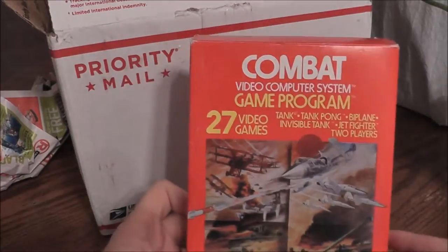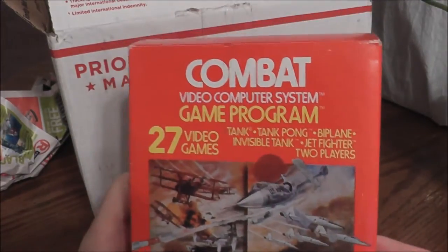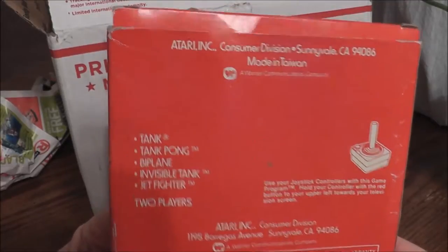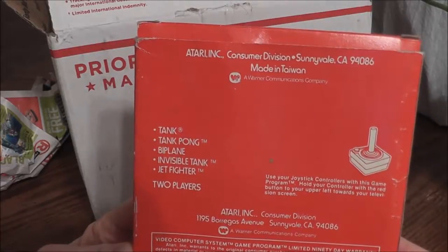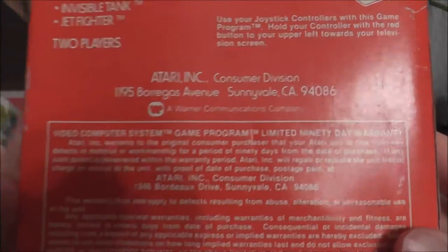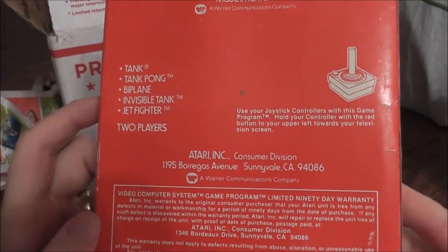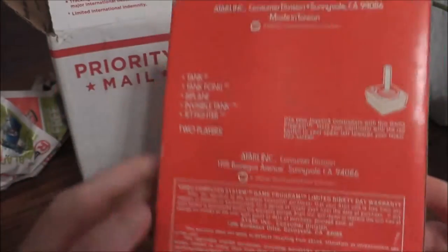Alright, first up — this should be no surprise — we have Combat for the Atari 2600. Combat was the pack-in game originally. An interesting thing about Combat is that it is a two-player-only game; you have to play two players, otherwise you can do what I did many times and just play against a player who doesn't move. I kind of like the Warner Brothers logo there, back when Warner actually owned Atari — that logo reminds me of the Dukes of Hazzard.